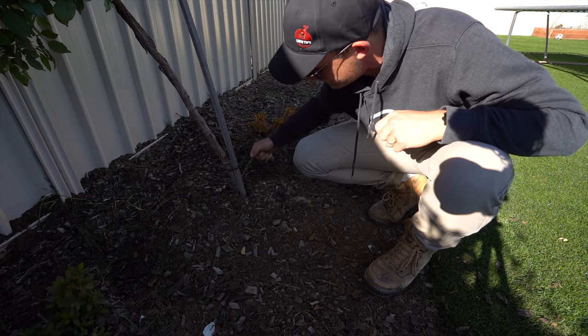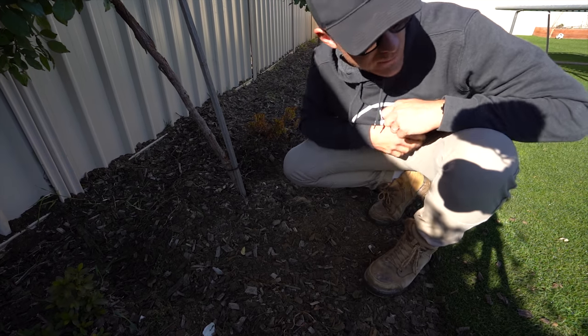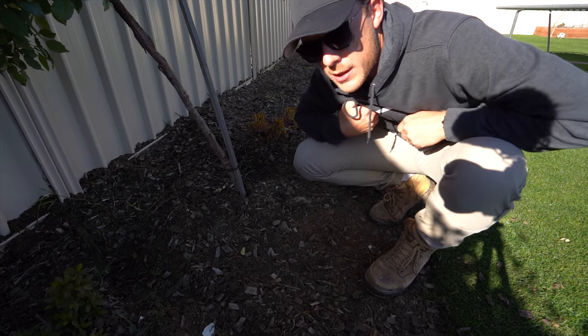Right, let's rake this all up. Look at this kikuyu — crazy stuff coming from my neighbour's yard. Let's rake it all up and then we're going to put some soil in here.